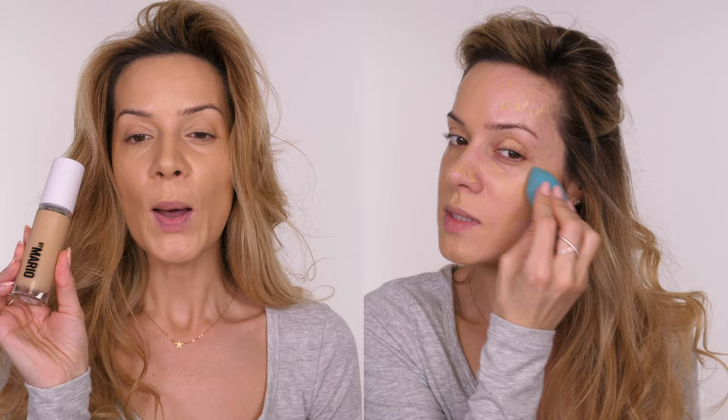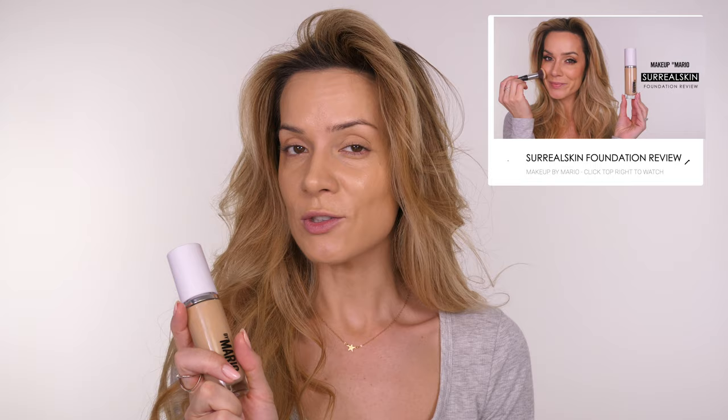Hey guys, welcome back to my channel. I am in the middle of filming a foundation review for the By Mario Surreal Skin Foundation. If you've not already seen it, I will link it on screen for you because it should have already gone up by now. I'm going to film the rest of my makeup, but I'm going to do a voiceover for it because I want to get my makeup done as quick as possible so I can get on with the review. So without any more hesitation, let's get on with today's tutorial.